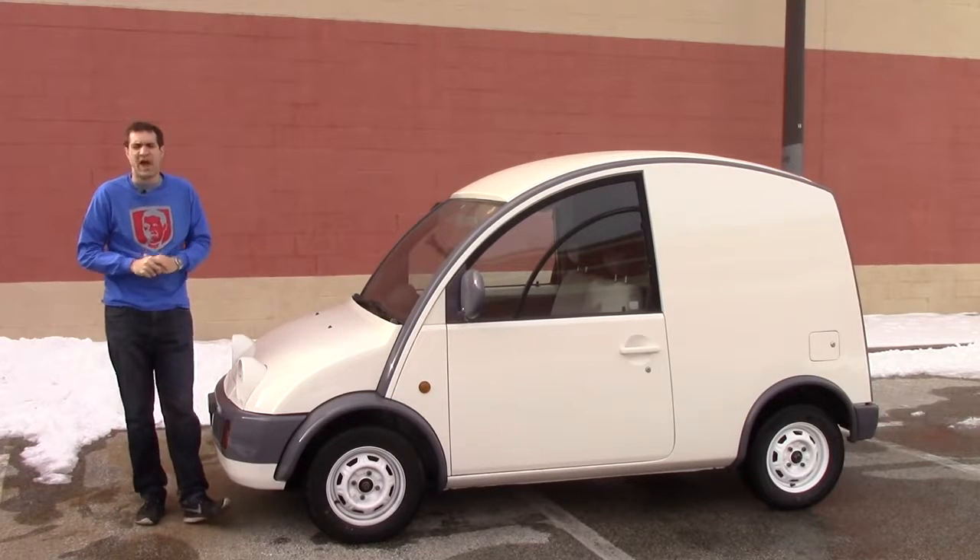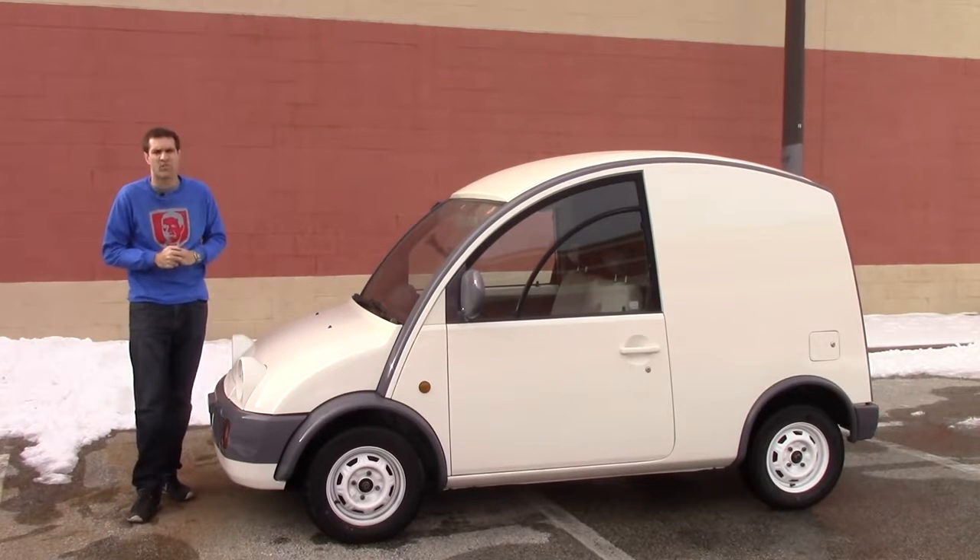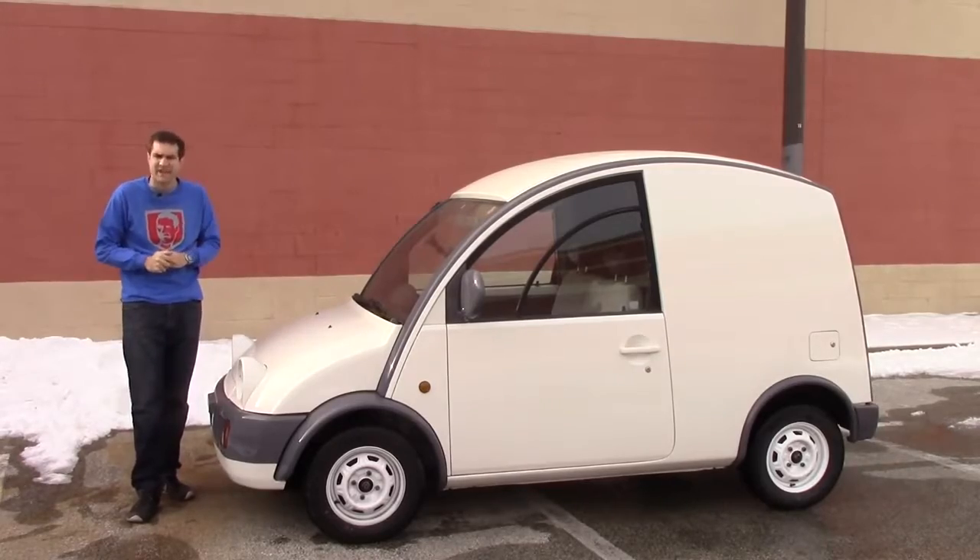In some news that will surprise absolutely no one, the S-Cargo isn't really much of a performer. Now let's find out exactly what it's like to drive this thing around on the highway and then in the city.